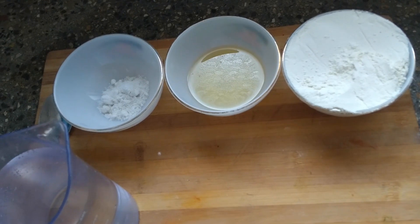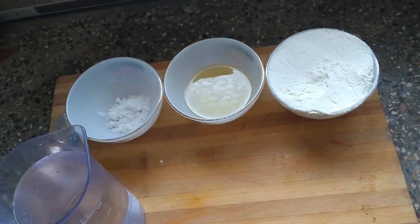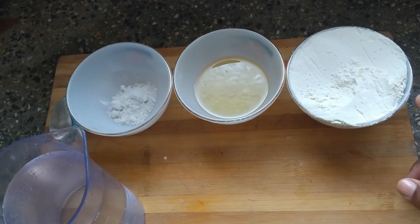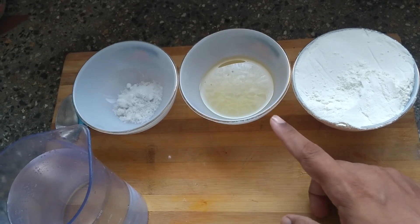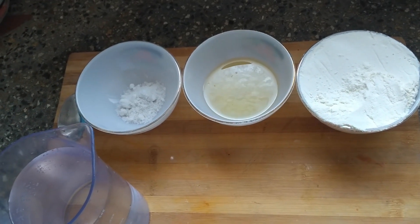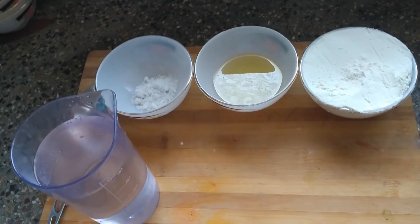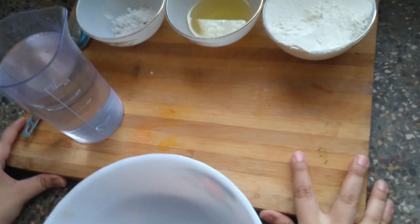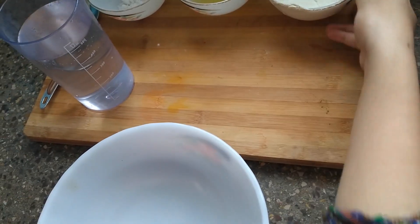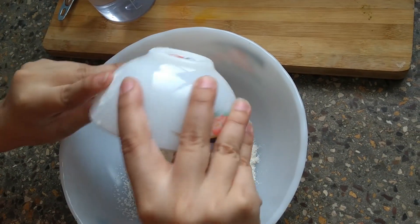We are making cheese kachori. Here are the ingredients for the kachori dough: first we have all-purpose flour, one bowl; oil, two to three tablespoons; salt as much as you like; and water. We are going to make the dough for the cheese kachori.